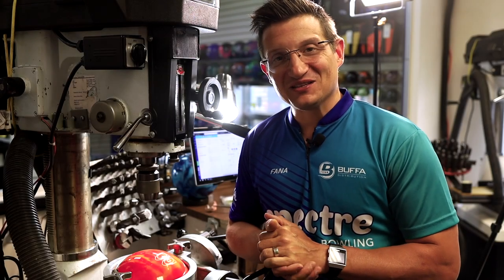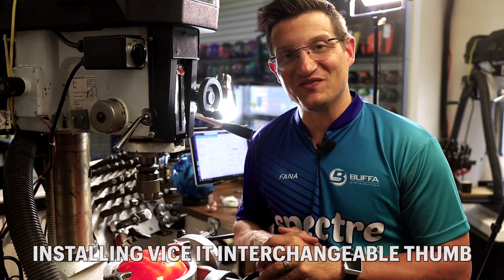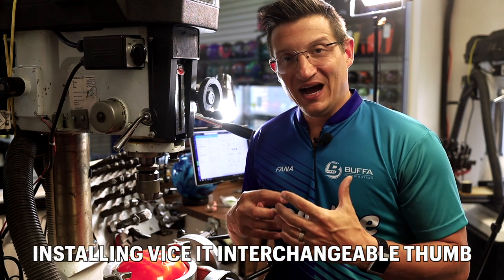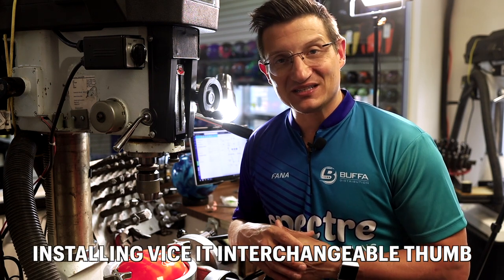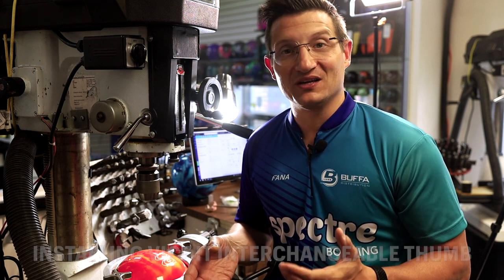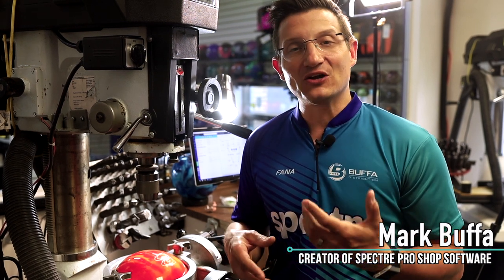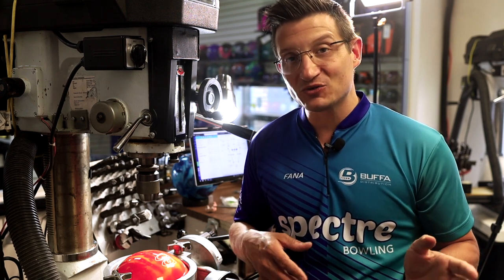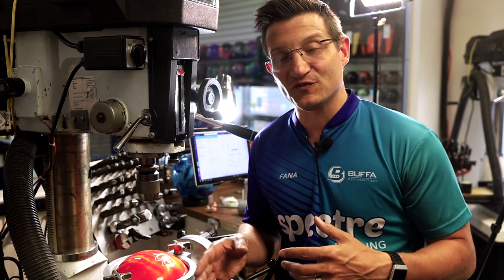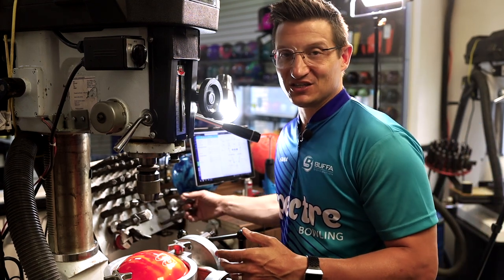Welcome to the next installment of installing interchangeables. In this video we will show you how to install the Vice-It system. In order to install the Vice system you must absolutely buy the starter kit, as there are a lot of tools involved in this process. The starter kits come in several different flavors — you can buy either a one drill bit starter kit or the full gamut starter kit.